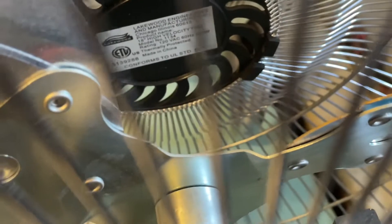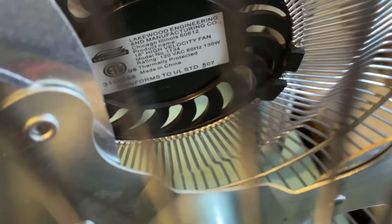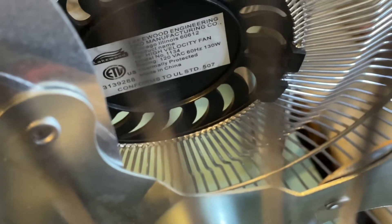The actual model number — let me see if I can focus in on that sticker. There you go, you can see the model number and stuff. 130 watts.